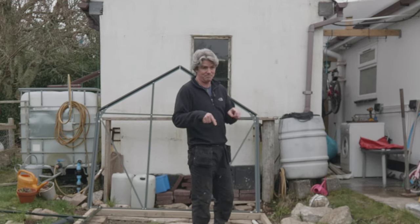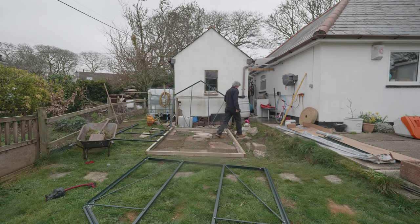By the way, if you want to buy a house with a brand new greenhouse, it could be for you. So yesterday I put the foundations in place and built the border. Today we're getting these sides together — looks really easy on paper.